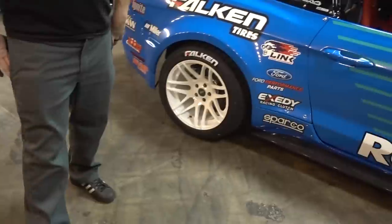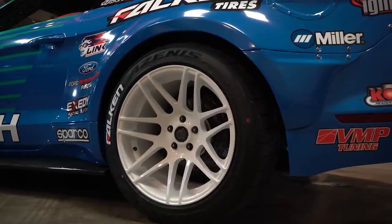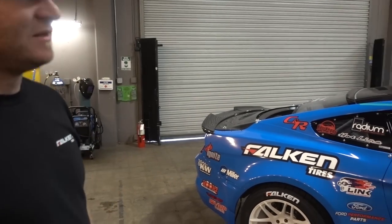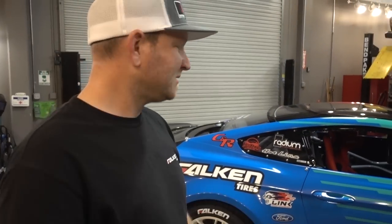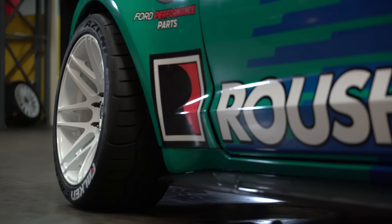What wheels are we rocking right now? These are the Four Star F-14s. We switched from Weld to Four Star — actually Weld acquired Four Star — so they thought this would be a better fit for the Formula Drift series. I'm pretty stoked on them, super concave.